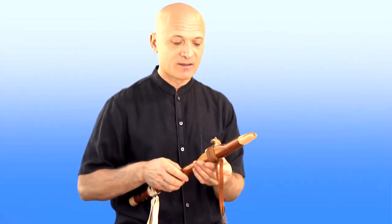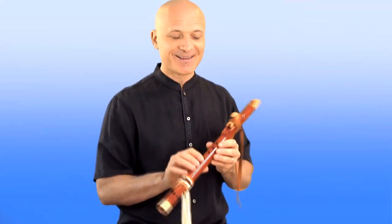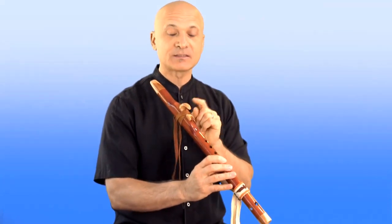I do not recommend that you whip your flute down or shake your flute out. It's a little bit dangerous, and you could damage your flute or get moisture all over the place. If there are people around you, they probably won't appreciate that. If your flute gets really watered out, then you need to take the bird off and let it dry out.